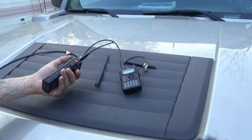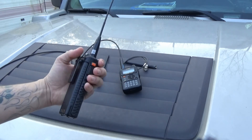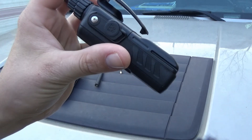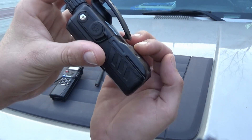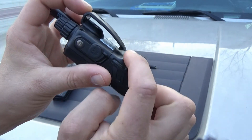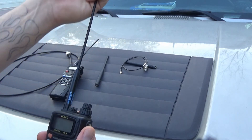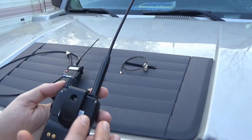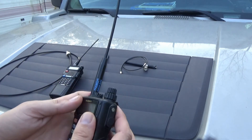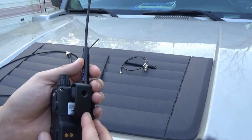I do like the Baofeng's belt clip — that belt clip is awesome, it bites onto anything. The Yaesu belt clip sucks because it doesn't close all the way. So you put it on your pocket and it falls right back off. If you put it on your belt, there's a little tab in there that holds it in place, and it works. They don't offer an upgraded belt clip. You don't have to have it on — you can take it off and just use it as an in-pocket deal.